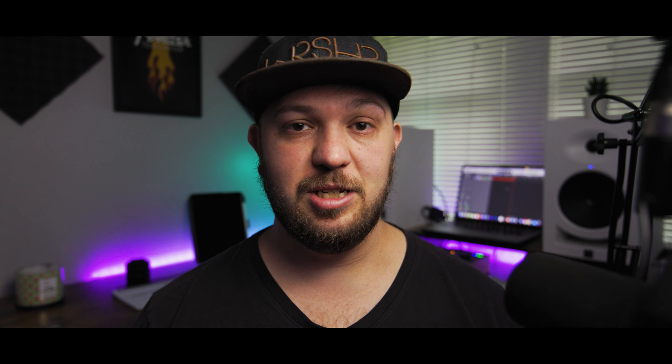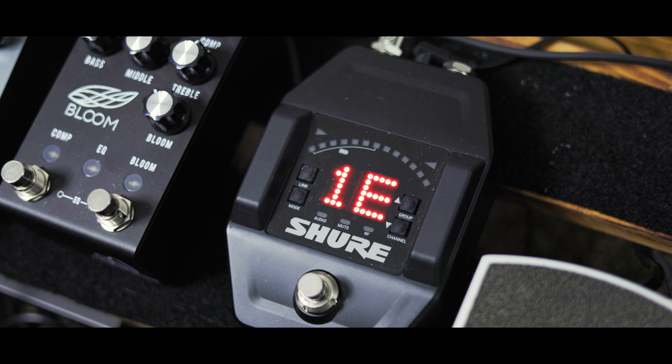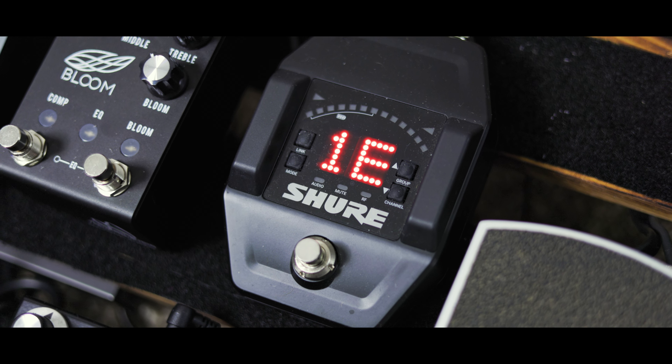First up on my chain is my wireless rig, which is the Shure GLXD16+, the pedalboard version where it has the tuner on your pedalboard. Stomp it and it allows you to mute. It's also super close range so you don't have to worry about interference. I really like this wireless rig — as long as the pack stays on my strap, which I end up having to put my strap through it. It works great, it's reliable, battery lasts forever. Highly recommend it.